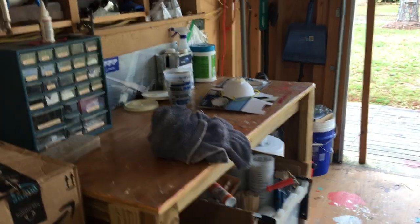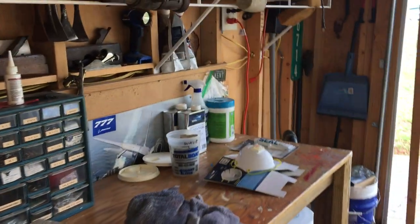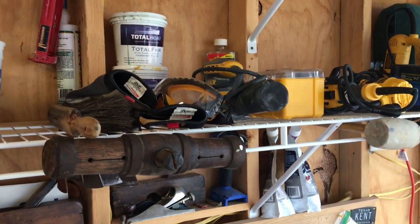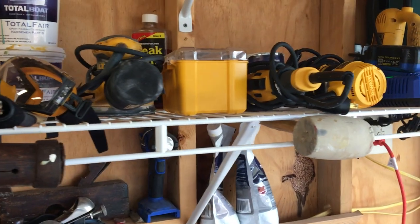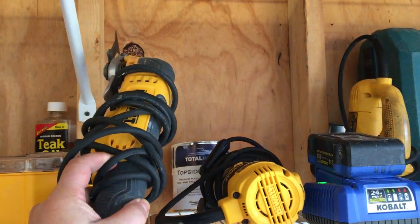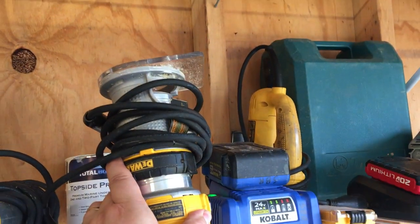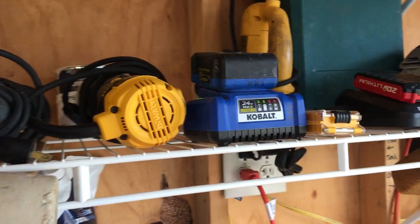This little bench here was made with wheels and has pretty much stayed in the same spot since I put it there, but we can move it around as needed. Here's our shelf of power hand tools — an orbital sander, a multi-blade oscillating tool, and a little compact router.